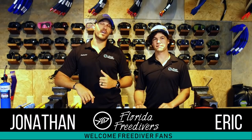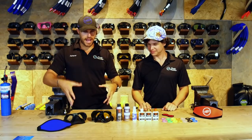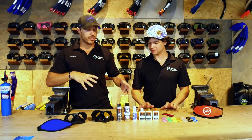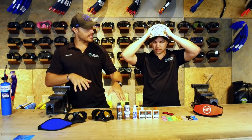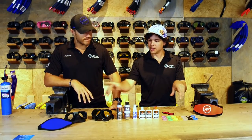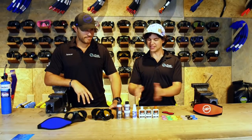What up FreeDiver fans? Jonathan and Eric here with you today and we are going to go through some mask accessories — what you do when you buy a new mask, and what you can do to kind of trick out your mask. We have a lot of accoutrements placed in front of us here that we're going to step by step go through all this stuff. Let's do it.